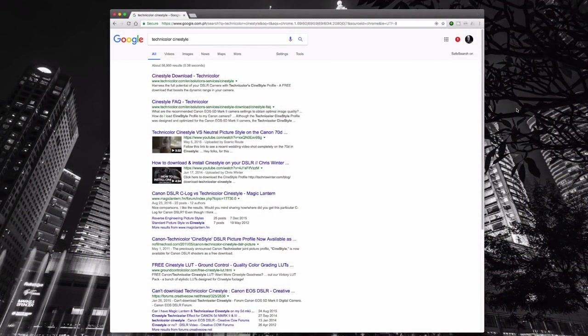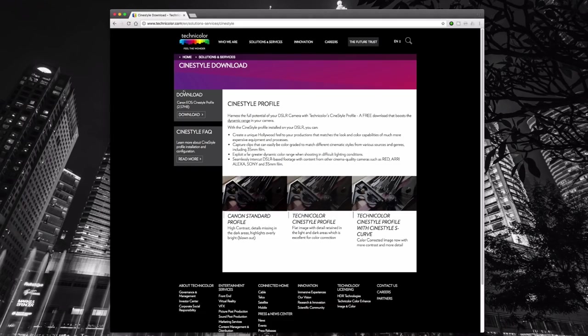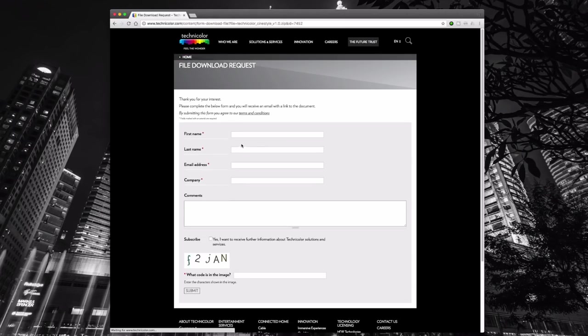The first thing we need to do is download CineStyle from Technicolor. To get to this, it's very easy — just Google 'Technicolor CineStyle,' or check the description below where I'll put a link. Once you go to their page, there's a link that says Download. When you click on that, it will ask you to fill out some personal information: last name, first name, email address, any kind of company. You don't even have to subscribe — just put in this info so they get an idea of who's downloading. Nothing really serious.